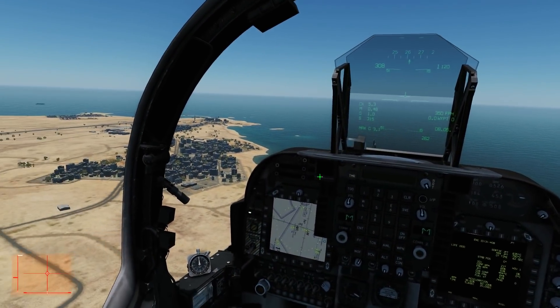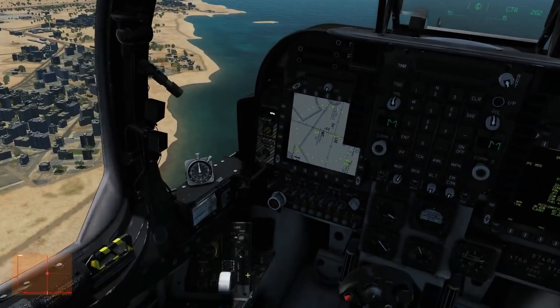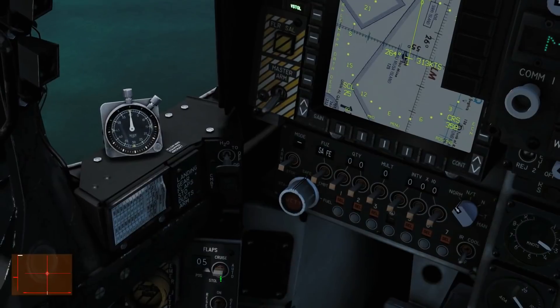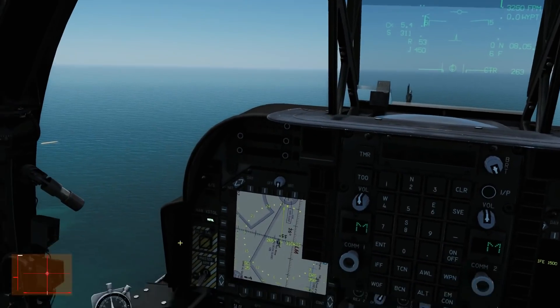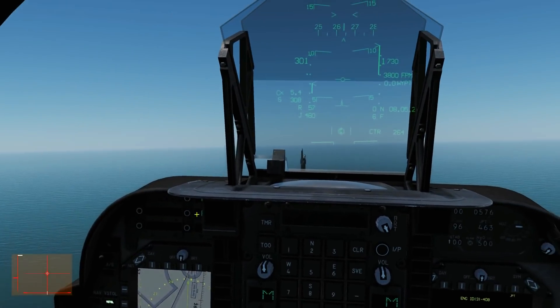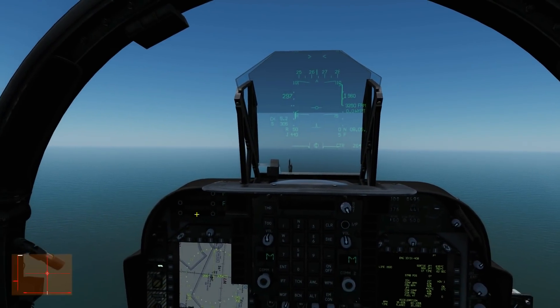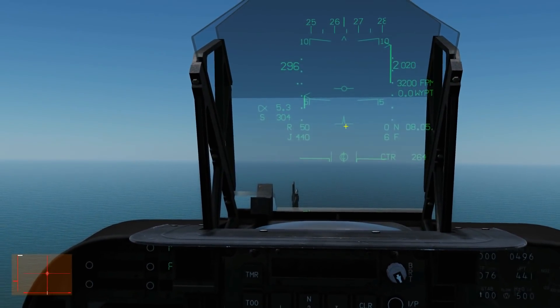From nav cruise mode we're going to switch to v-stall. Flaps want to be in auto. We want to turn our landing water on. Technically we probably don't need landing water for a conventional landing, but as good practice I'll do it anyway — just an extra bit of power just in case.